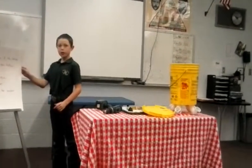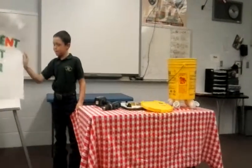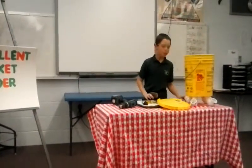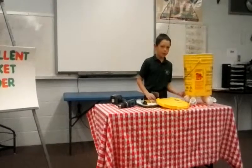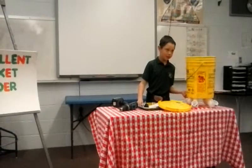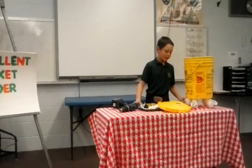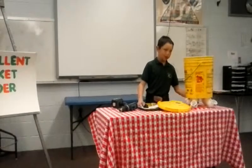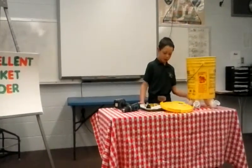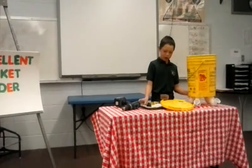Are there any questions? How many have you made? This is my first one. Have you used it before? Did you drill the holes in the bottom of the bucket? Yes. Thank you for your questions. This concludes my demonstration on how to make a money-saving chicken feeder.